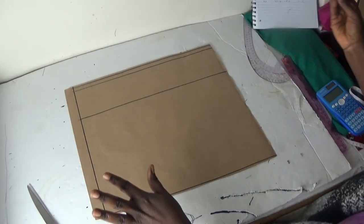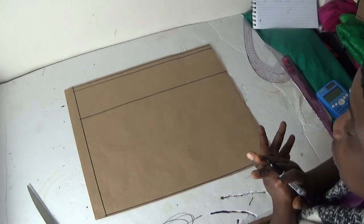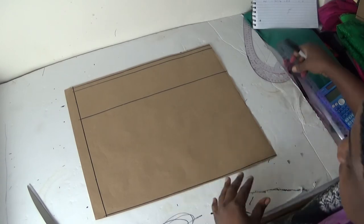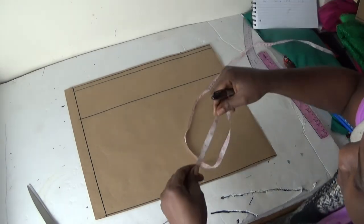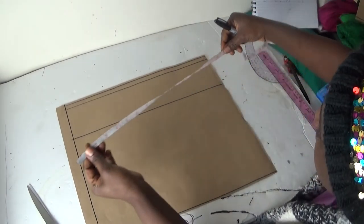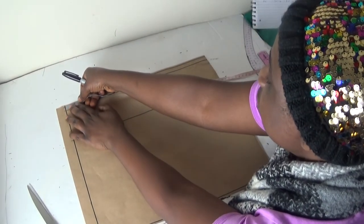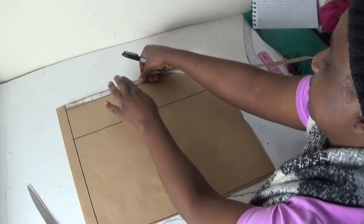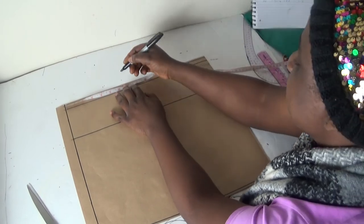Now I'll start working on my back panel. The first thing I'm going to do is put in my shoulder-to-shoulder measurement, which is seven inches. Let me confirm — yes, that's seven inches. So on my shoulder line I'll put in seven inches, plus seven inches here.